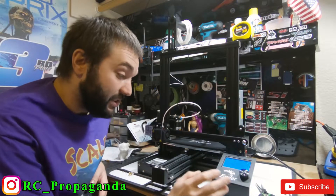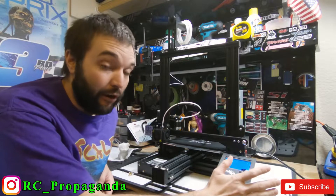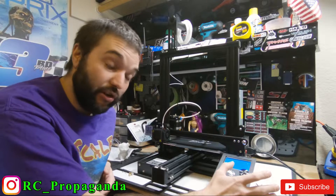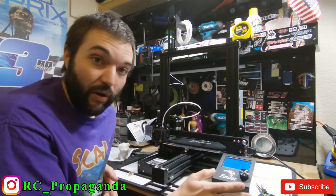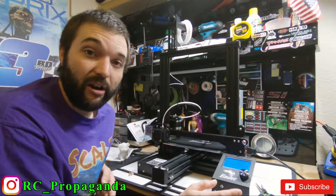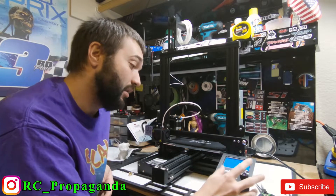Alright, here we go — attempt number three. I had to download a program and take the STL file and convert it to G-code for the printer to read. I did not know that — I thought you just download files and print them, so there was another step there. I'm learning a lot. I hit prepare, saved it, made sure it said G-code, put it on the card, and it came up on my screen. I'm all preheated.